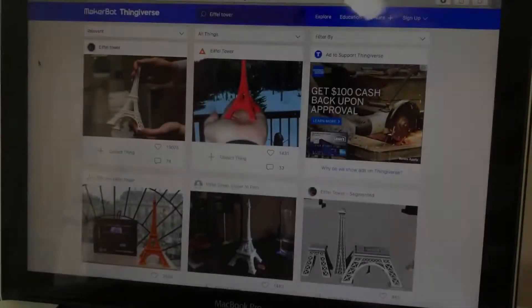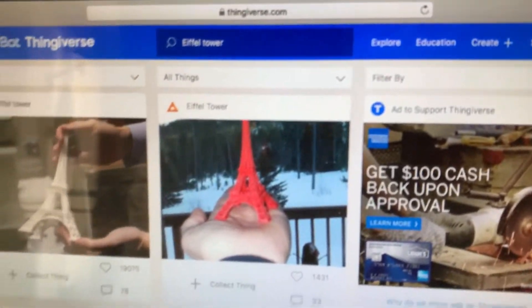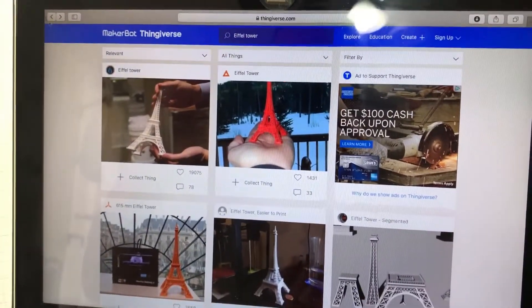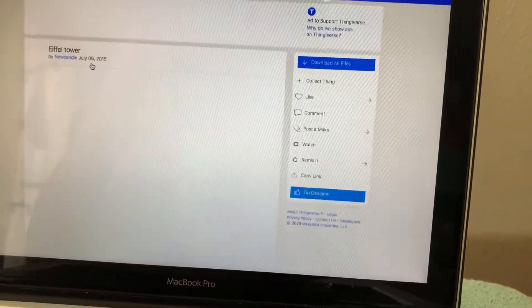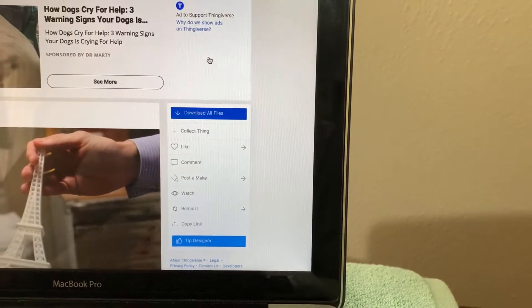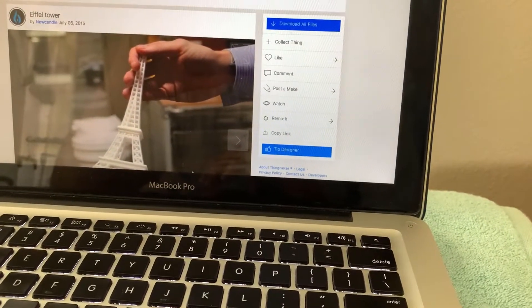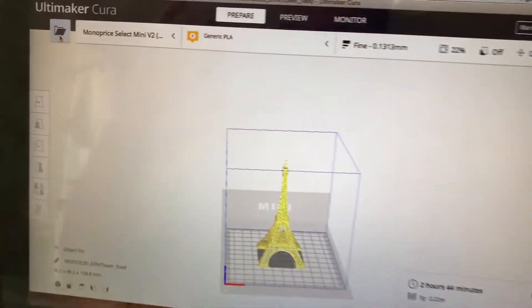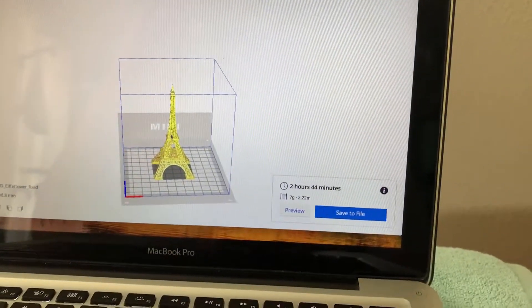This is the website where I got that model from, right there. All I had to do was get that file and hit download. Once I downloaded the file, I went to another application, searched for that file using this folder, and then it inputs it there.